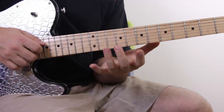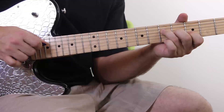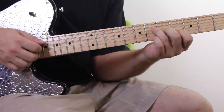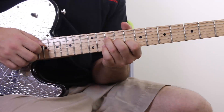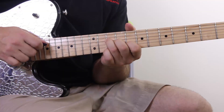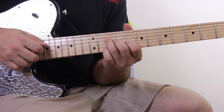Here we're on the C chord — these are all major triads by the way: C, G, A. The C and G are only half a bar, meaning it's only four notes, so we can't do that whole eight-note pattern. What I'm doing here is: D string, B, G, and then back down to the D.